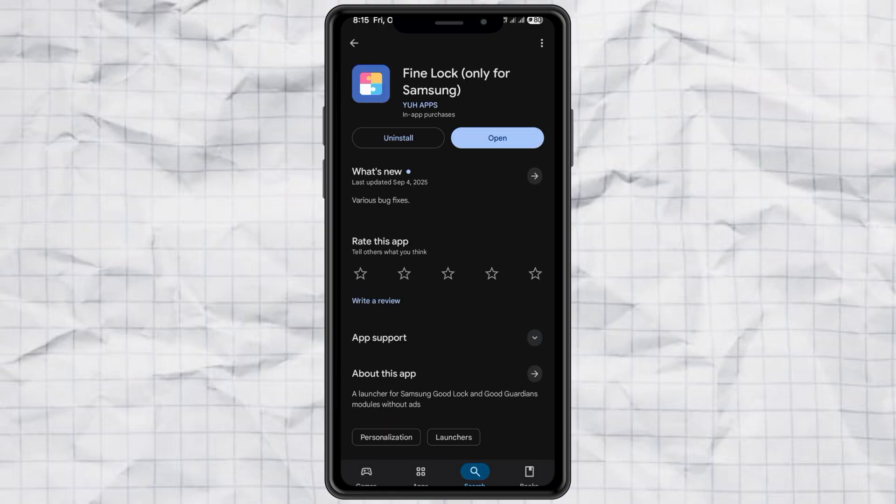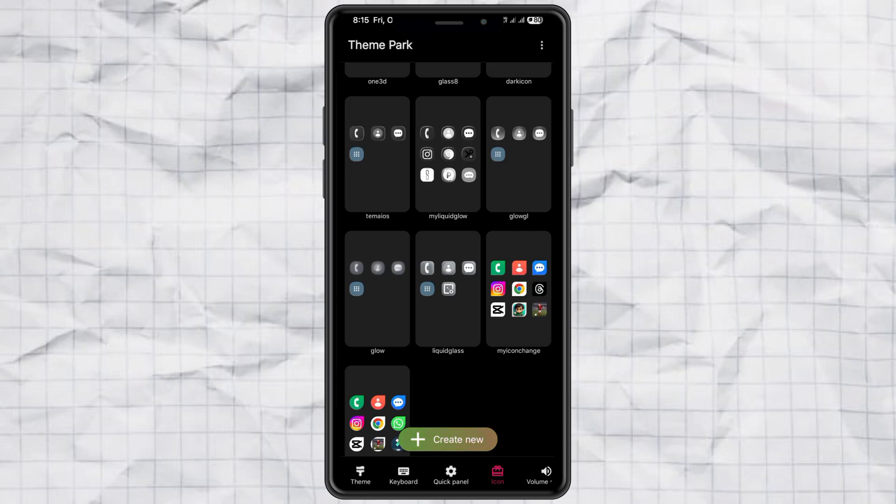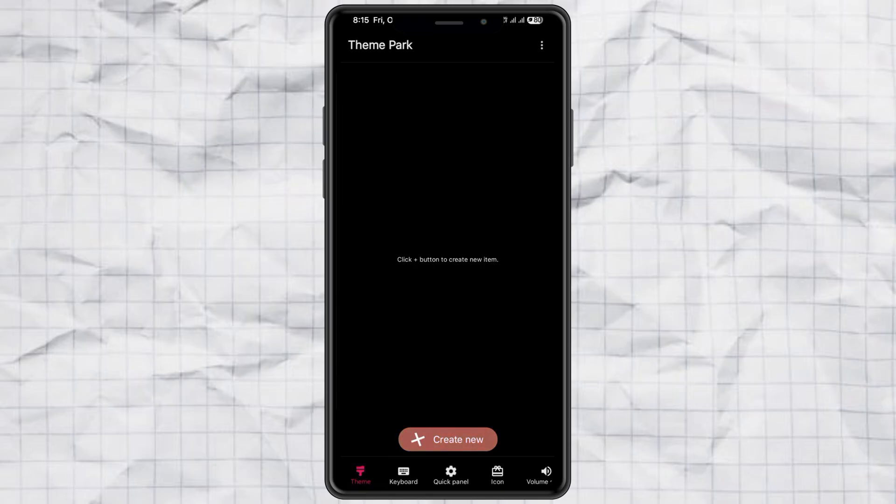After both apps are installed, open GoodLock or FineLock, then look for a module called Theme Park. Inside Theme Park, tap on Icon.